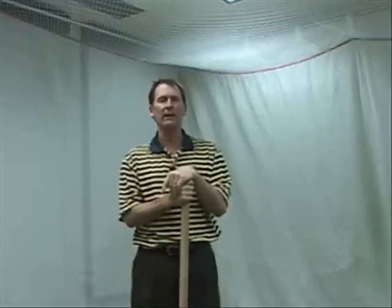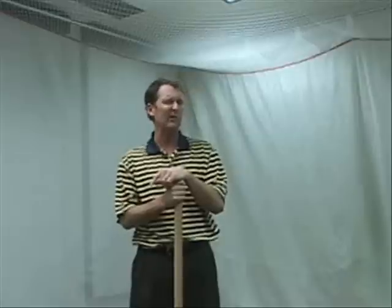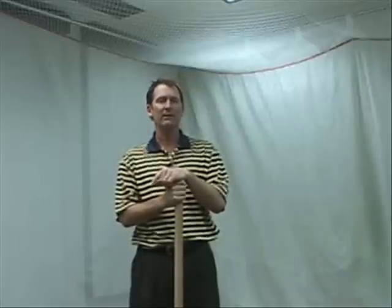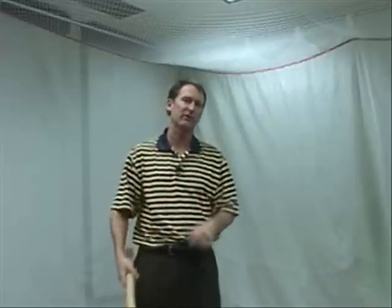Hi everybody, this is Chris Moe and I got a pretty simple tip for you. It's winter time, it's cold, and unless you're really hardy, you're probably not getting out to play golf. But start thinking about April and the Masters and when the sun gets a little bit better. Here's a great tip.